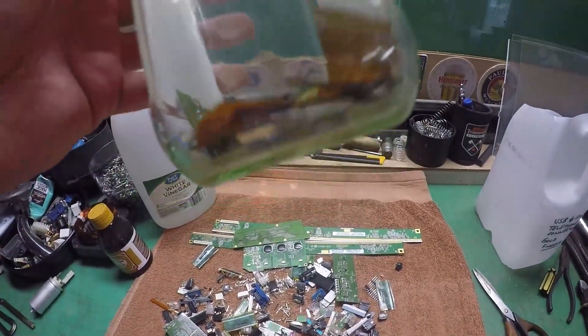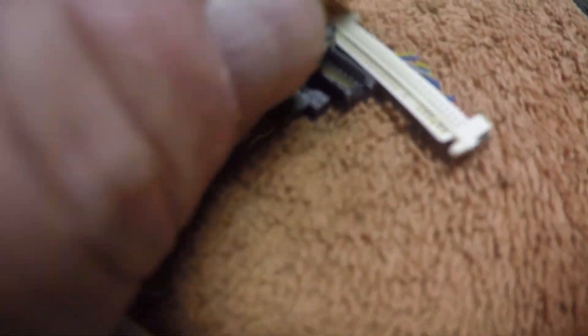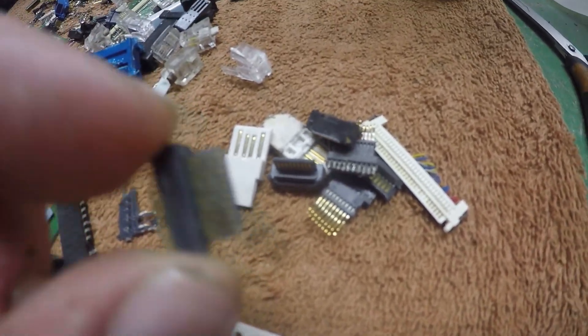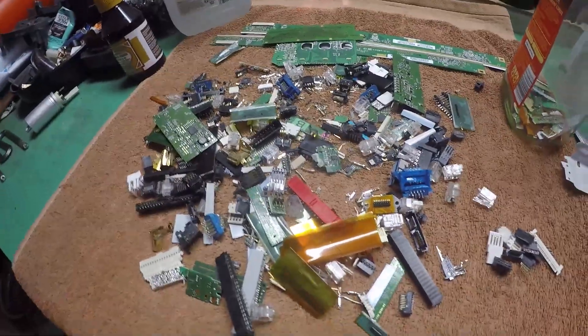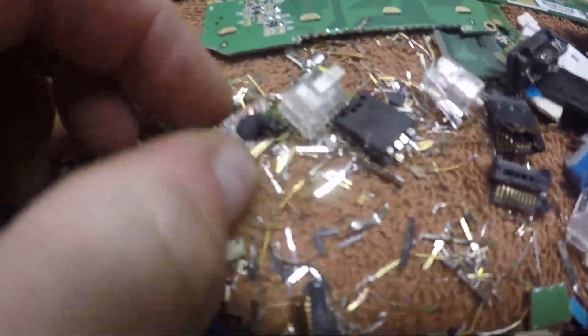Right, I've got enough for this experiment. I want to throw in some of these USB connections as well, just to see if it will remove the gold plate off there — I'm not so sure about this, but we can only try. I'll tidy all this mess back into my trusty container and may even throw in some pins.